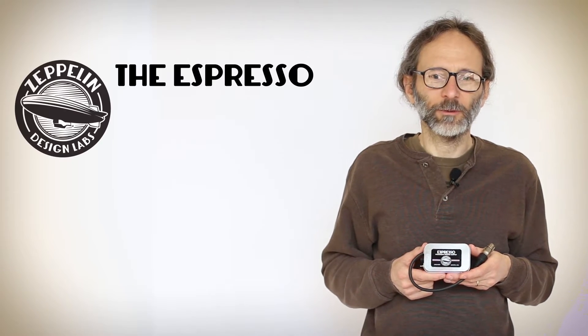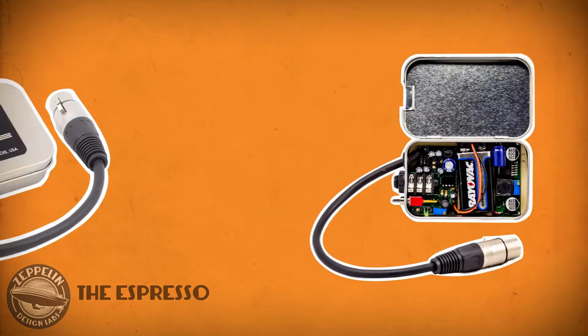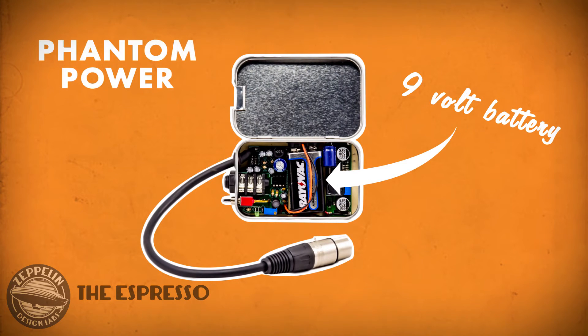Hi, I'm Glenn with Zeppelin Design Labs, and what we have here is the Espresso portable phantom power supply. This little guy takes a 9-volt battery and turns it into phantom power that you can adjust from 30 to 48 volts. It's available both as a DIY kit or ready to play.